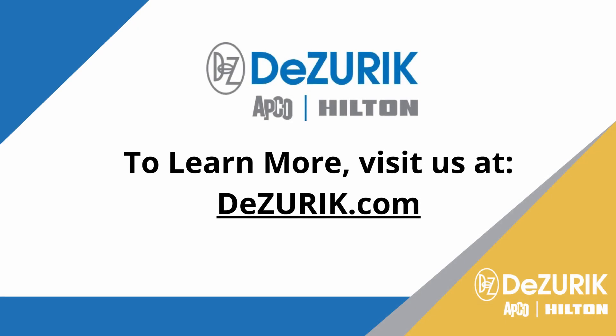To get more information or a quotation for a guided shear gate design knife gate valve that will perform reliably in recycle and reject cyclone applications, contact your local Desurek representative today.